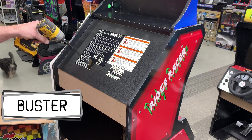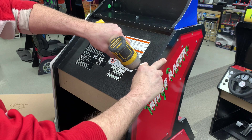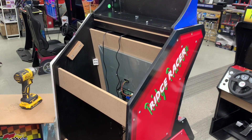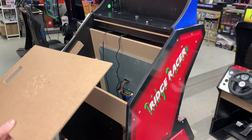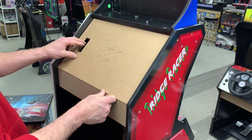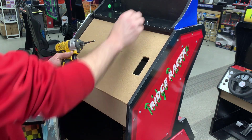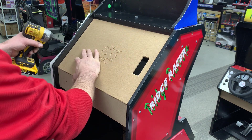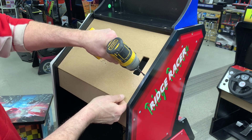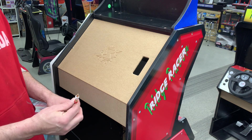First thing to do is remove the H panel from the Ridge Racer top. With the Ridge Racer it's quite nice that it's just two screws. The custom panel will fit right in. We've pre-drilled holes so you can attach the panel with the amp either on the left or on the right, depending on your preference. Just reuse your same screws and reattach.